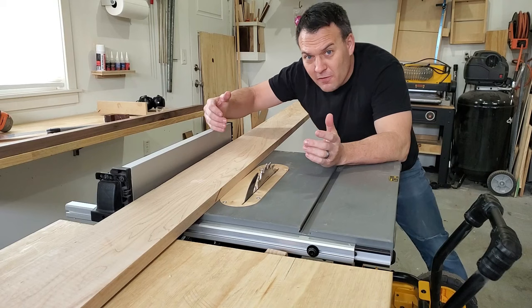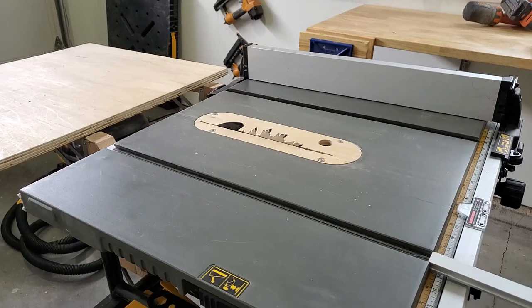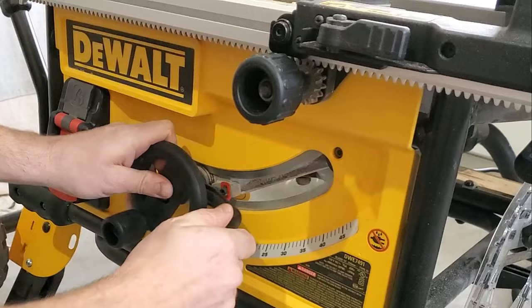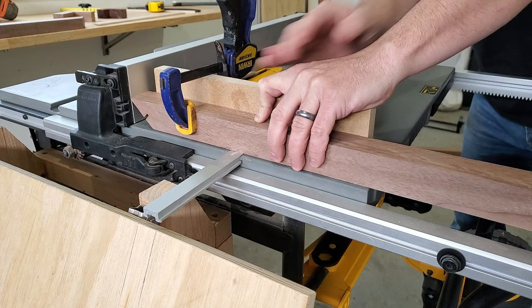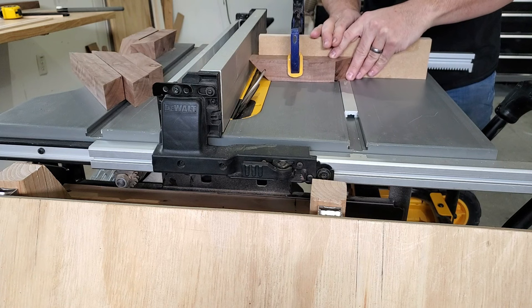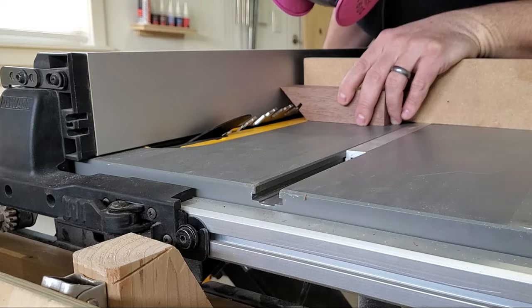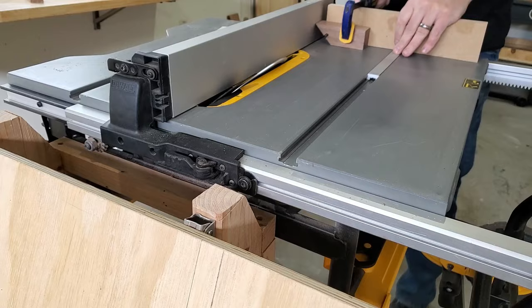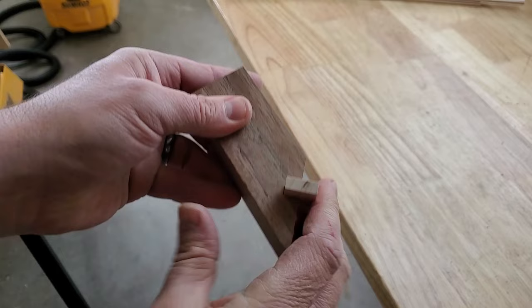First I'm gonna cut the spline out of this maple. I'm gonna cut off about a quarter of an inch and then make the actual cutout on the miter joint fit perfectly with whatever I end up with here. Now I'm gonna get my table saw set up to cut perpendicular into the miter joint. I used a test piece to get the depth and location of the cut perfect. Once I was happy with it, I cut my first piece, and after that I cut the rest of the pieces. To get the thickness of the slot correct, I had to make two passes. So I used a test piece to get it perfect, and once I was super happy with the way the spline fit, I cut the rest of my pieces.